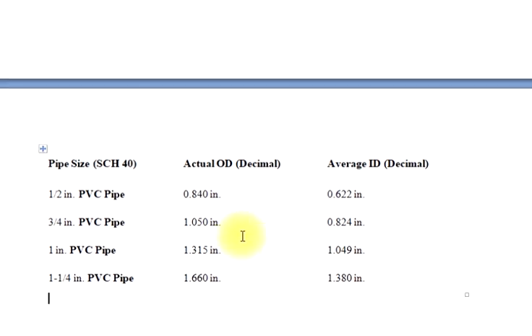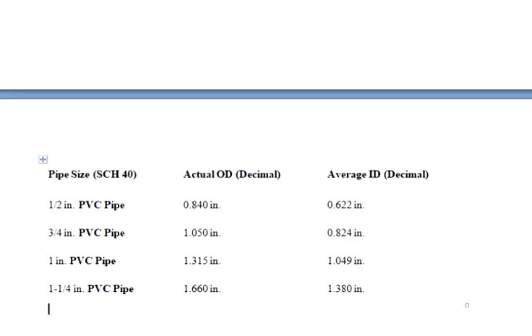PVC Schedule 40 sizes table — pipe size, SCH 40 actual OD (decimal), average ID (decimal): 1/2 in PVC pipe: 0.840 in OD, 0.622 in ID; 3/4 in PVC pipe: 1.050 in OD, 0.824 in ID; 1 in PVC pipe: 1.315 in OD, 1.049 in ID; 1-1/4 in PVC pipe: 1.660 in OD, 1.380 in ID.